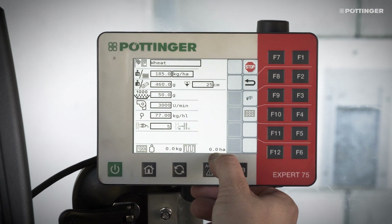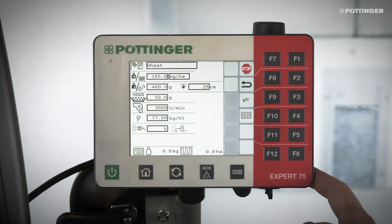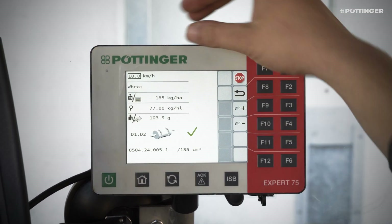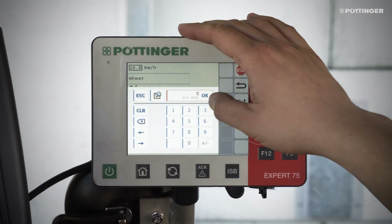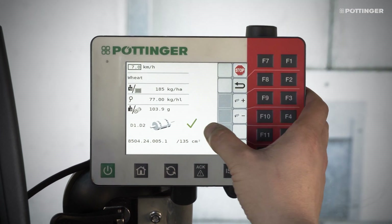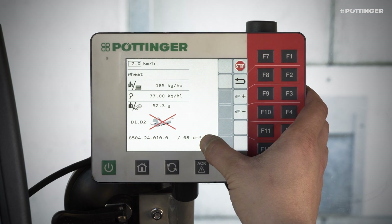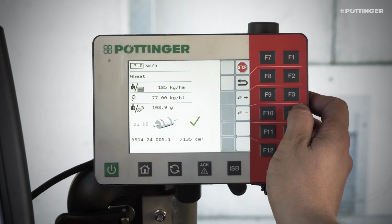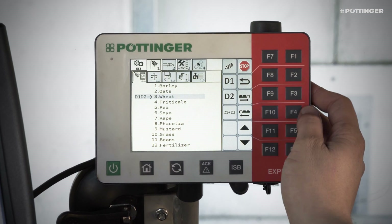The quantity applied and the area sown are also displayed below. Once all the parameters have been matched to the seed, the next step is to select the right metering wheel. The metering wheels are all displayed in the sub-menu. A green tick means that the metering wheel is ideal. A yellow tick means the metering wheel is okay. A metering wheel that is crossed out in red is not suitable.